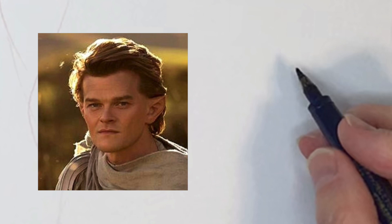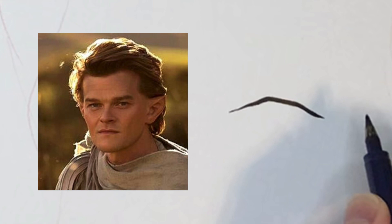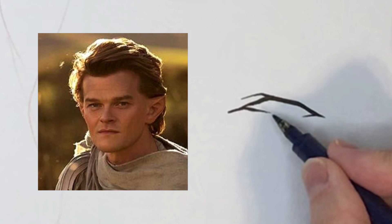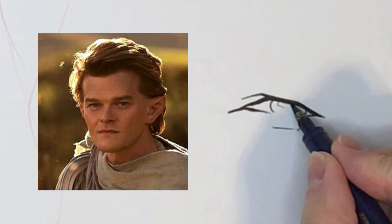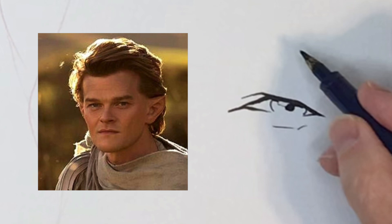Now we're going to go in with the eyes. The eyes kind of look squarish — I don't see a lot of round lines. It's kind of like a hexagon shape. When I'm drawing the eyes I also look at the size of the pupil; this one is kind of small. I draw a little shadow — that is the highlight, pupil, and the shadow.